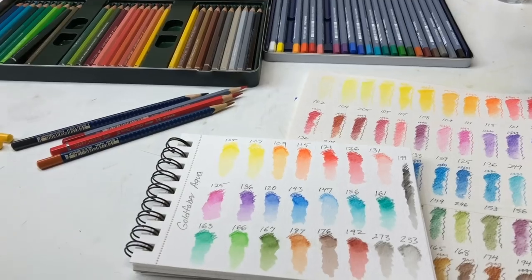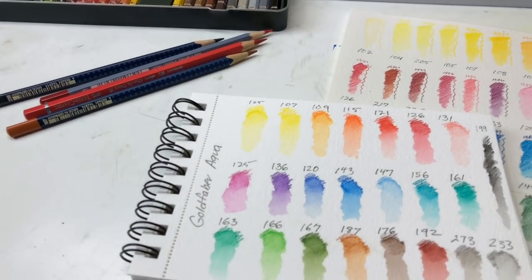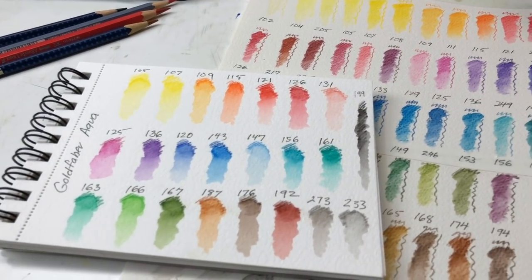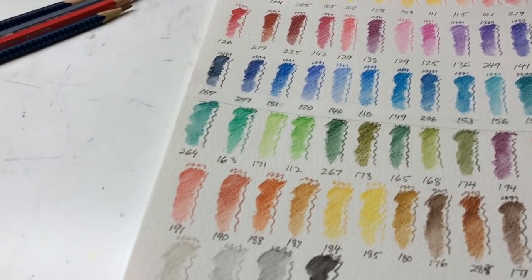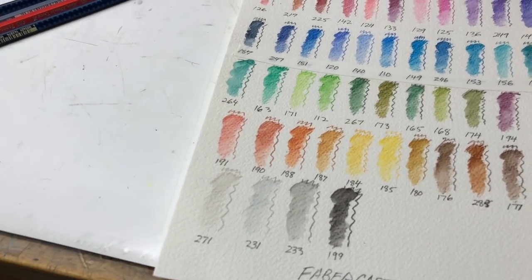I was also sent these Gold Faber Aquas - Faber-Castell sent these to me to try. These are new in their line, sort of a reintroduction of their next tier down, what they call their Creative Studio line, which is the craft and student line. I've been testing those. What I want to show you is the whole Faber-Castell watercolor pencil line, show you how it works together, show you a few differences if there are any - and there aren't a lot - and talk about why I really like Faber-Castell and their watercolor pencils.